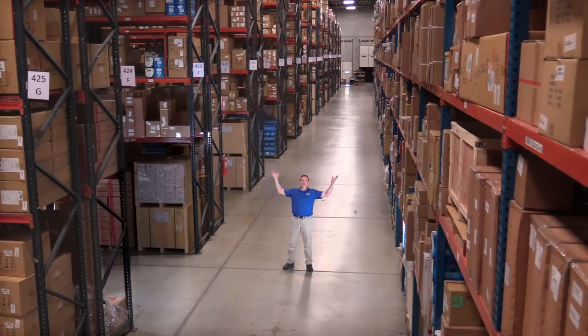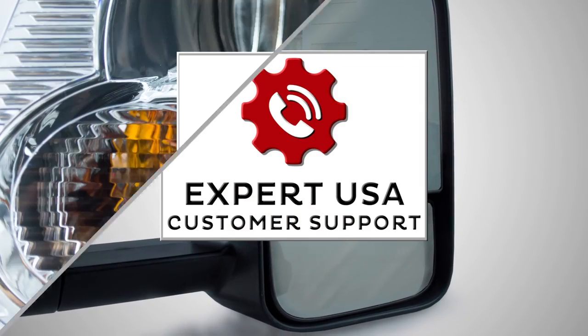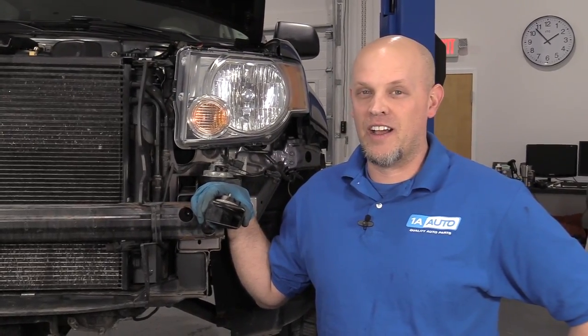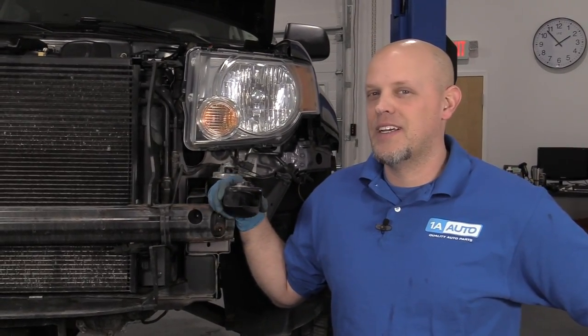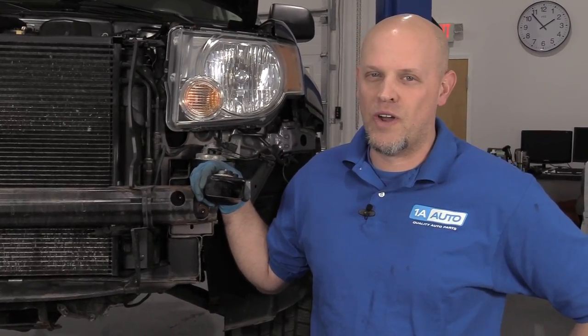Hi, I'm Mike from 1A Auto. We've been selling auto parts for over 30 years. What's up, guys? I'm Andy from 1A Auto. In this video, I'm going to show you how to replace the horns on this 2012 Ford Escape. If you need parts for your vehicle, click the link in the description and head over to 1AAuto.com.